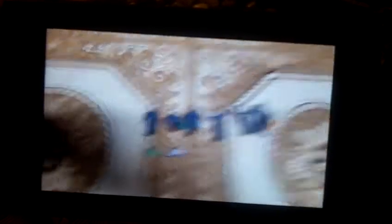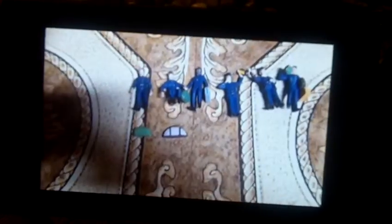Hey guys, I'm back. I just unboxed six conductors. I'll show it to you. As you can see, six conductor came with two suitcases — there's the green one and there's the white one.